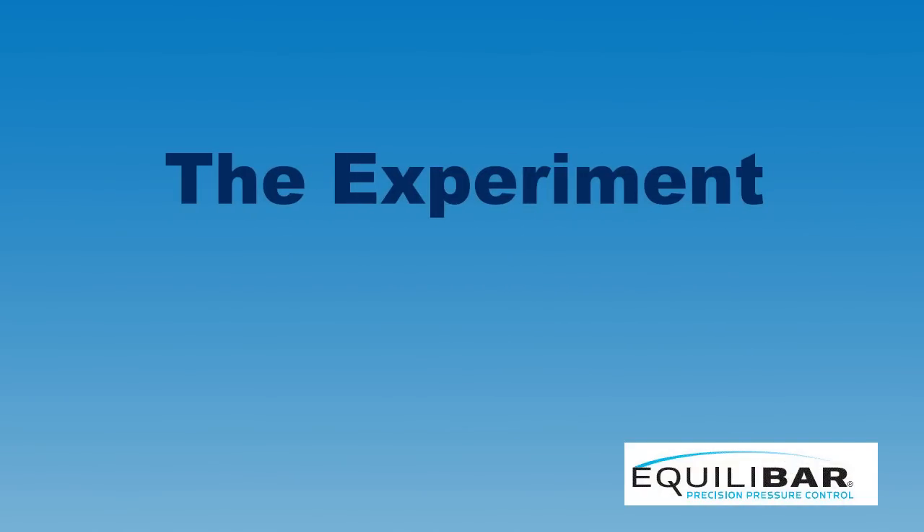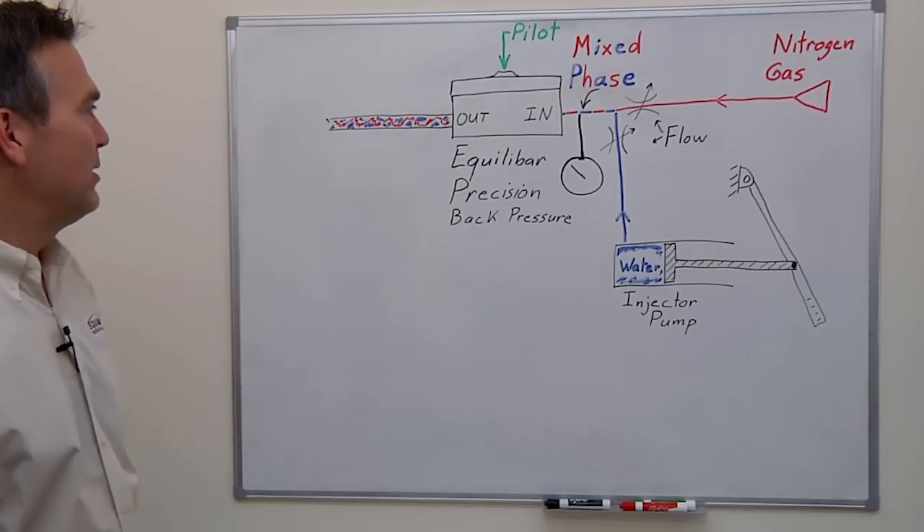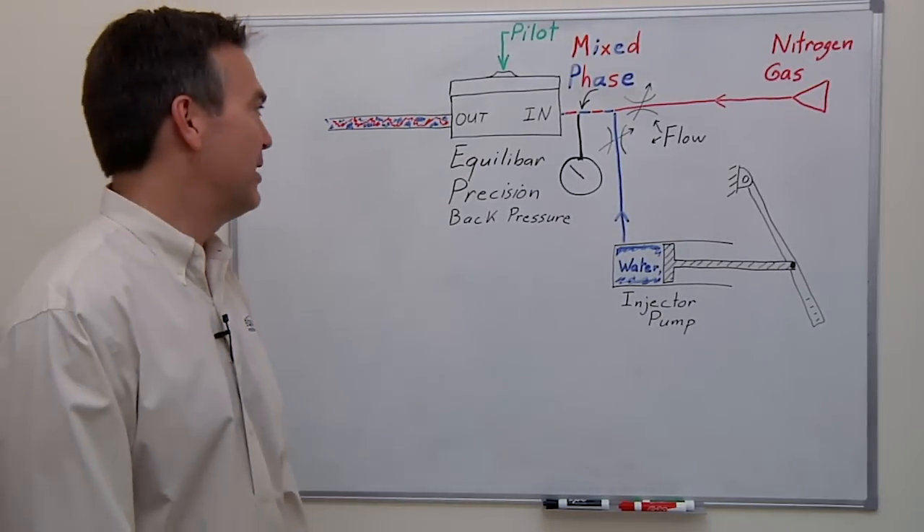Today we're going to simulate two-phase flow. It is a pilot-operated back pressure regulator, so we're going to have about 900 psi on the dome or the pilot port and try to control about 900 psi on the inlet.